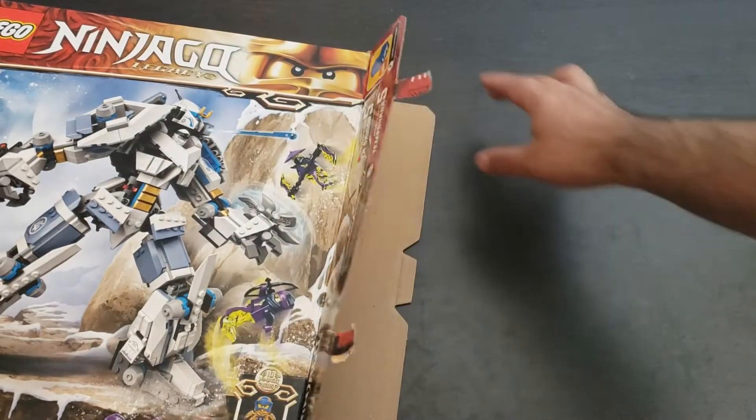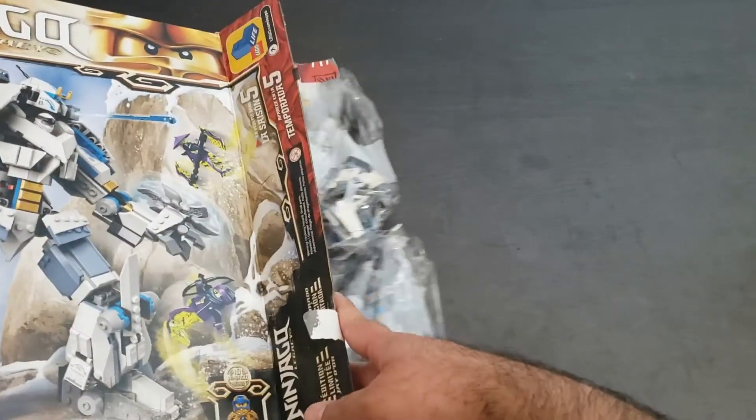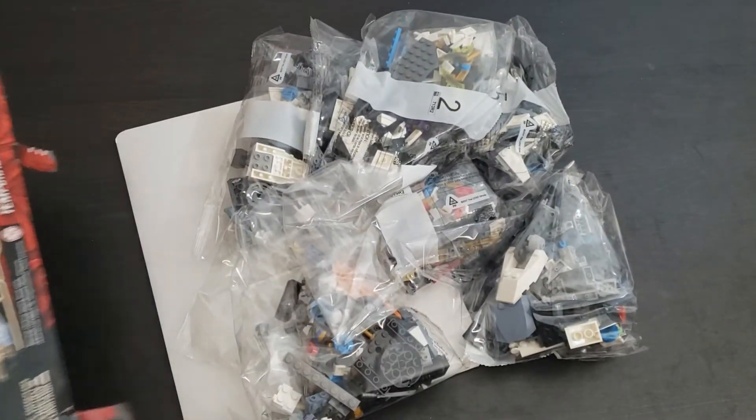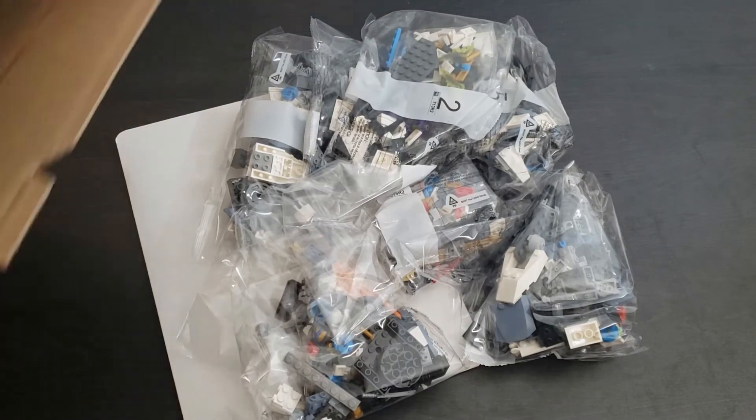I do love the Ninjago theme. I just don't collect them much because there's so many themes to collect, so I try to pick up a few sets that I like. Wow, that's everything in the box.